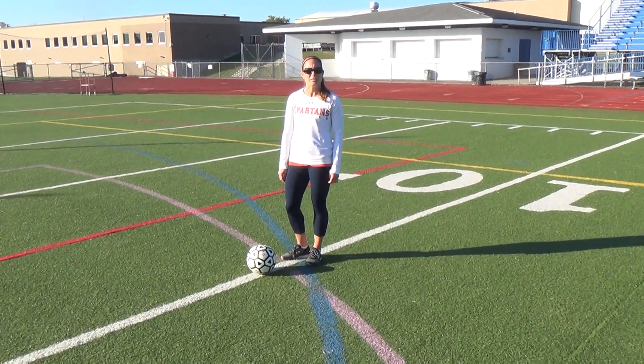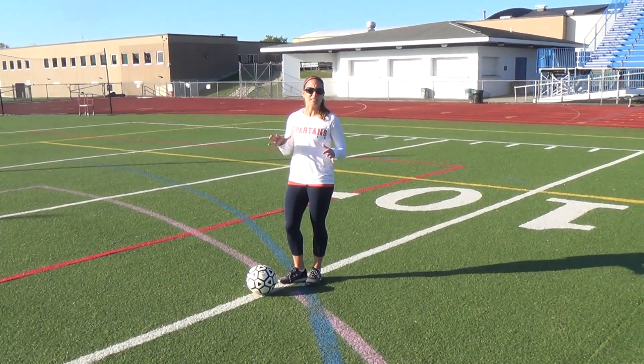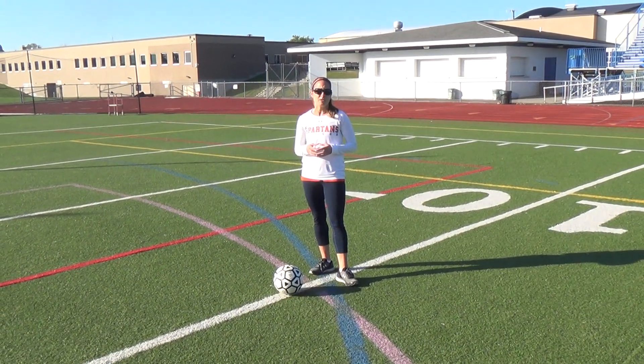Hi guys, I'm Mrs. Vollmer. I'm going to teach you some soccer skills today. These are just some basic skills that every soccer player spends a lot of time doing to become a better soccer player.